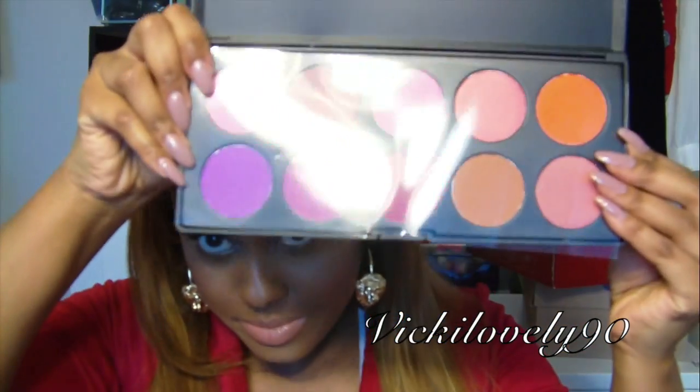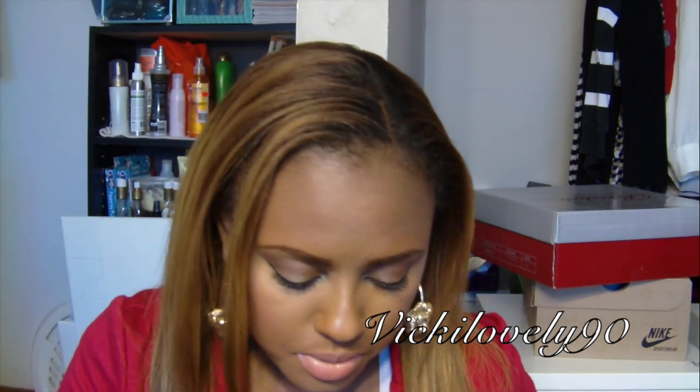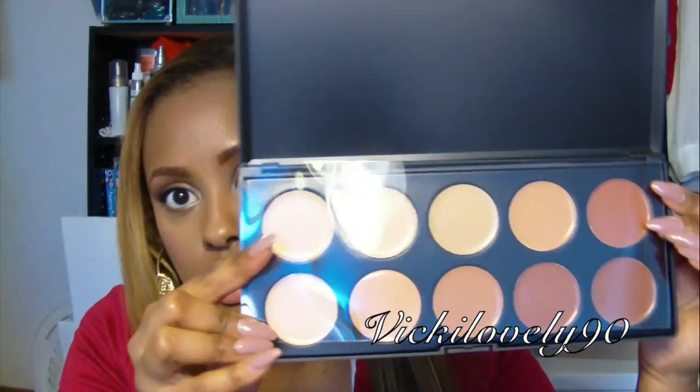I bought this other palette separately because to get free shipping you have to spend $50, and this was only like $7 — so rather than pay $7 to $9 for shipping, why not get another product? This is the Blush 2 palette and the Camouflage palette. So you guys are going to see me working with these palettes soon, and I'm going to do a review on this stuff as well. But this video is all about the Coastal Scents brush set.